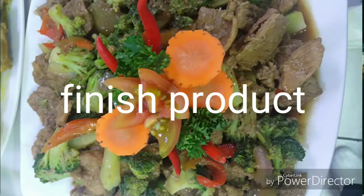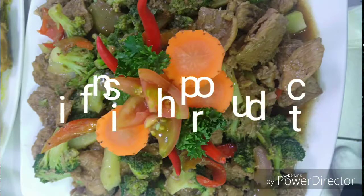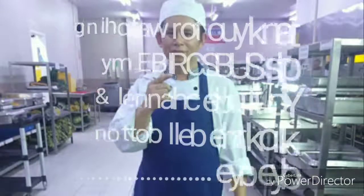5 minutes, okay. It's done. Let's turn off the heat and we're ready to serve.